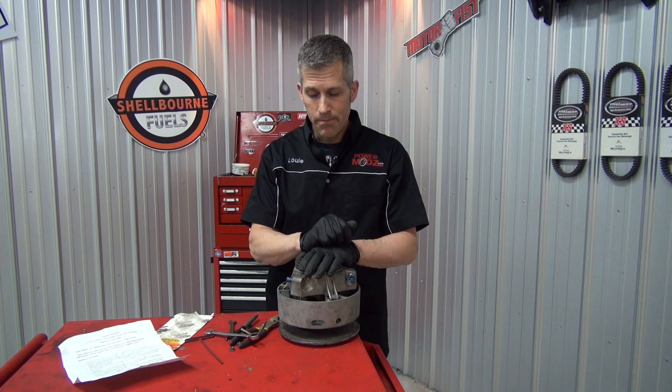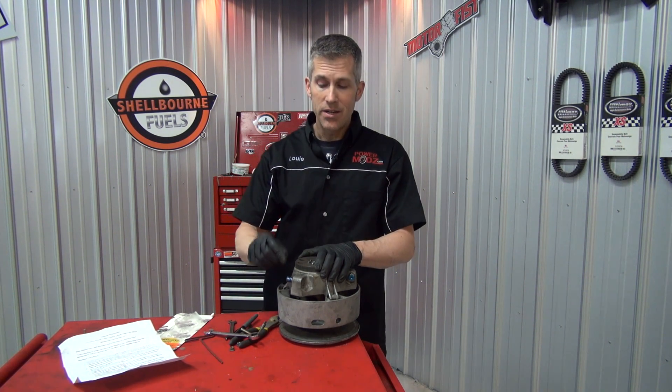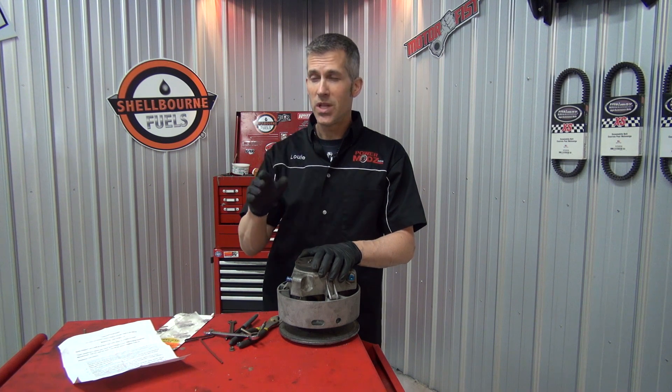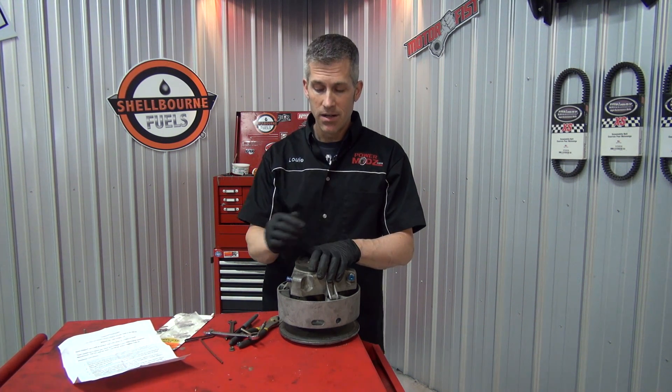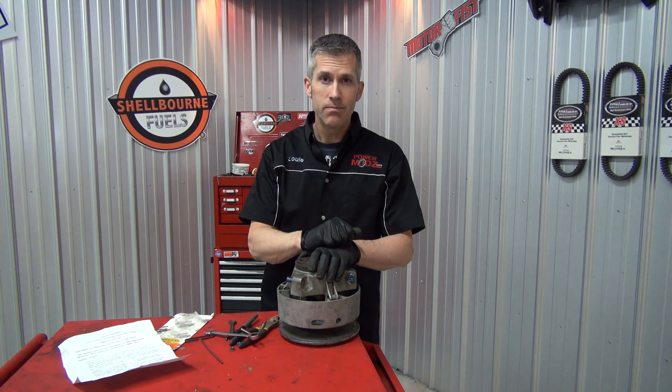Check them out at firstplaceparts.com — tell them Louis from PowerMod sent you. Go put these on your sled, you're going to notice a difference. On those really hot days, especially like today out there, I need extra RPM and I'm going to get it with these. Thanks for watching, keep coming back.